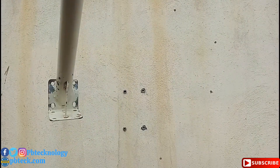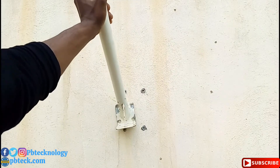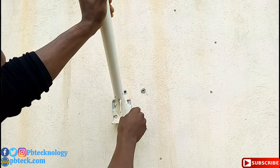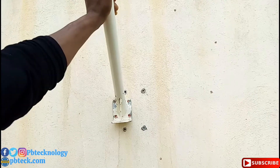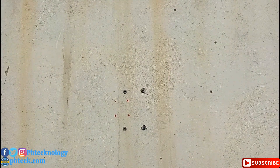Pick up your pole, and then you place it on the wall where you need to drill. Then you mark it inside — and this is where you need to drill. Let's go.